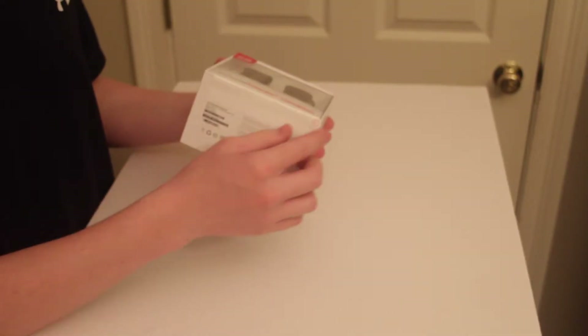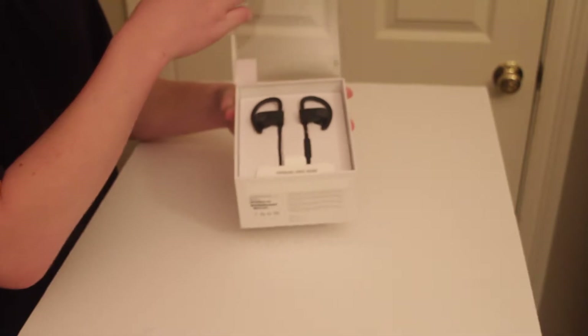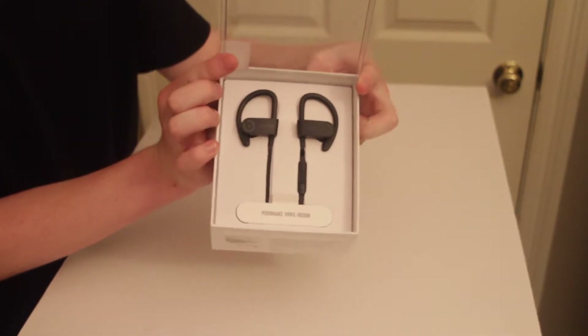So let's go ahead and unbox this and see what's inside. As you can see there's a strip on the bottom here with an arrow — we'll just pull this over, and then we'll have a little tab here. You're going to pull up on that tab, and here are the earbuds themselves.